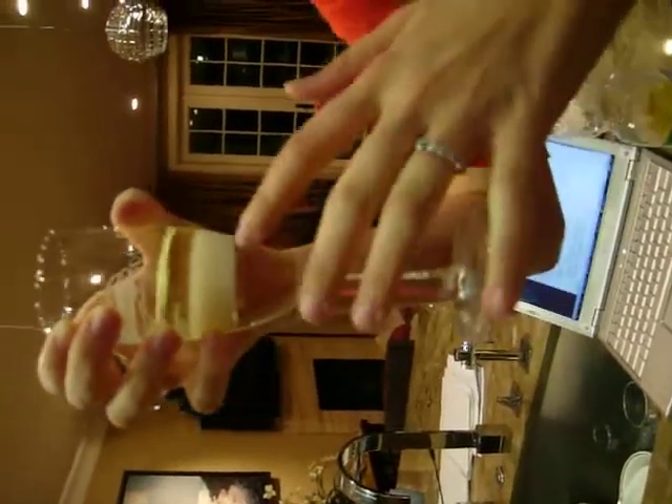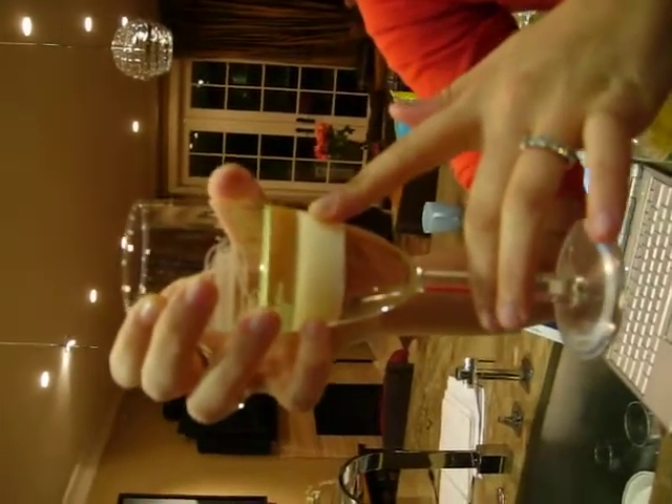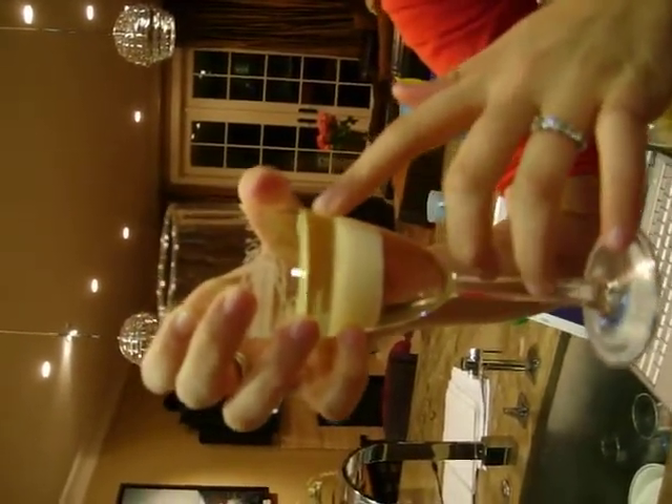Alright, so basically what you have here: light corn syrup on the bottom, reduced fat milk — 2% — in the middle, and canola oil on top.